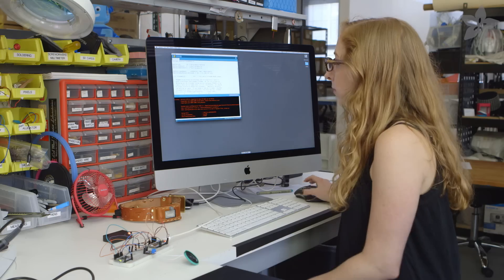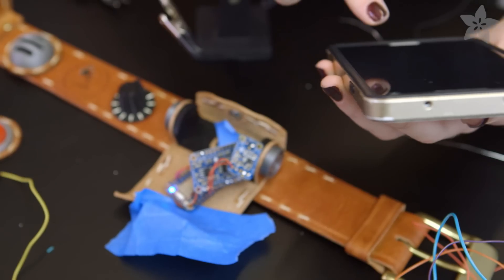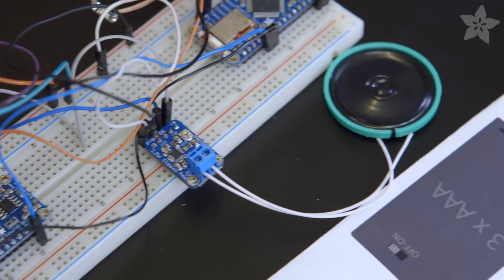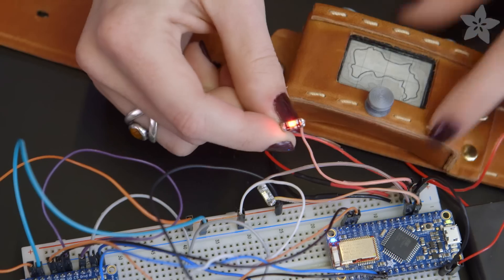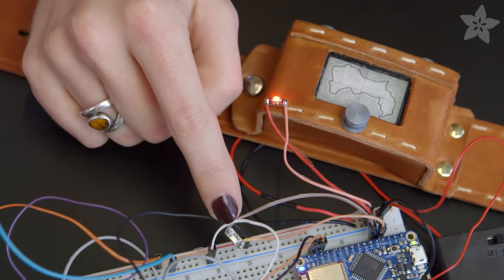Load the Arduino sketch onto the Blue Fruit Micro. It takes button inputs from the Blue Fruit LE app for Android and iOS, then triggers sound samples stored on the audio FX board through a mono amp and a thin plastic speaker. There's also one always-on LED for the map screen, and one LED for the talking light.